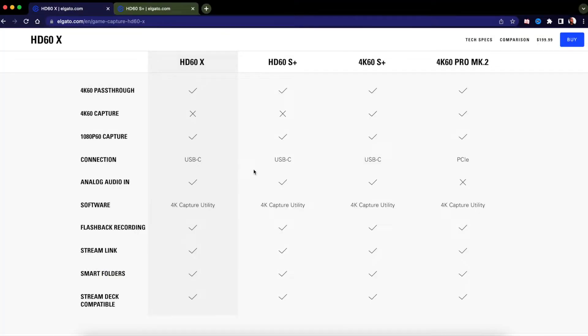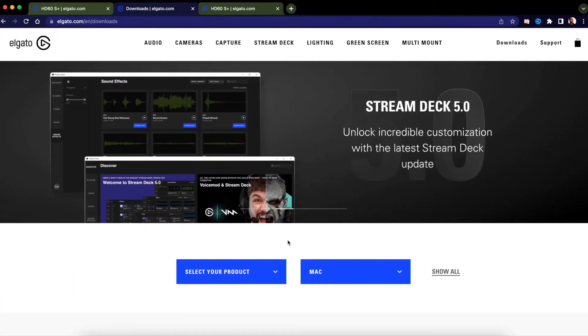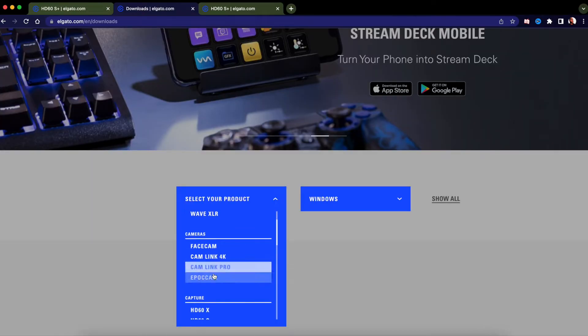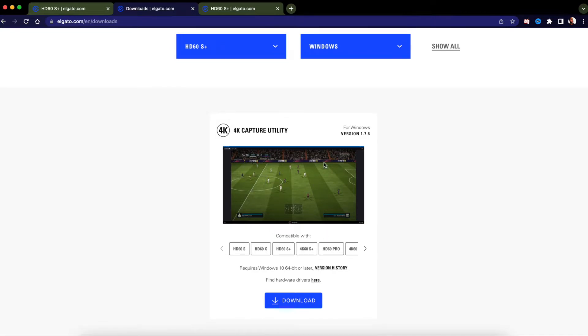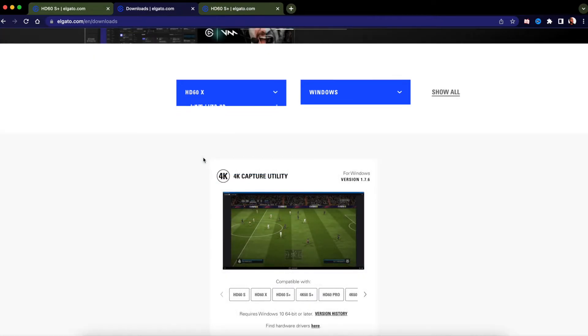If you're on a Mac like me, I don't think it's worth upgrading from the HD60S Plus to the HD60X unless you just want to spend $200 plus tax. I'm buying it just to show you guys what works and what doesn't. Now in the software download section — starting with Windows, scrolling down to the HD60S Plus, here's the 4K utility I was talking about. This is only for Windows. And for the HD60X on Windows, they also use the 4K utility.